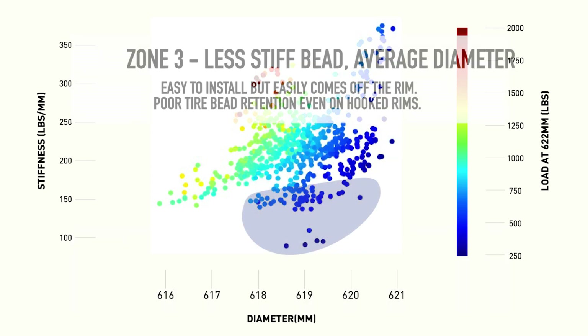Down in zone three, you have very low compressive loads on the rim and an easy-to-install bead seat diameter, but the bead stiffness itself is quite low. These are what the original traditional road tubeless tires look like — bead material is kept to a minimum to keep tires lightweight, but the bead was consequently a bit stretchy. With a hooked rim, the hook bead prevented the tire from coming off even if it wasn't properly seated on the sealing surface.